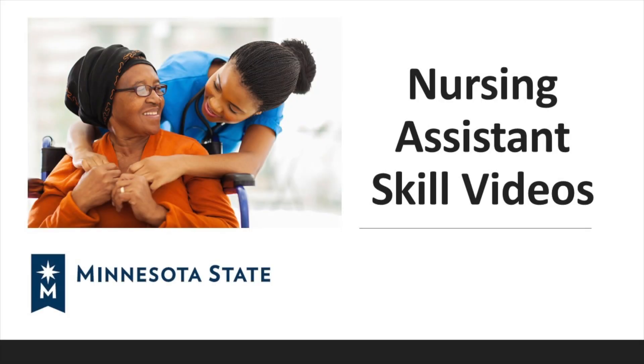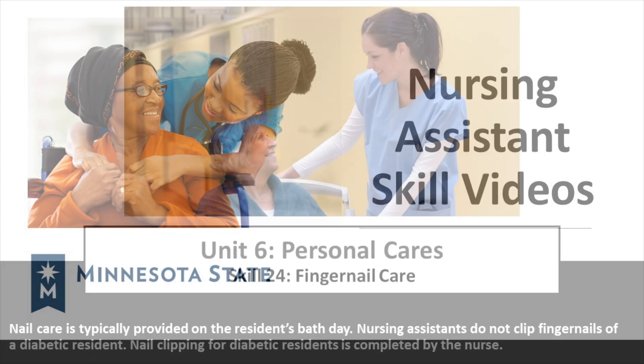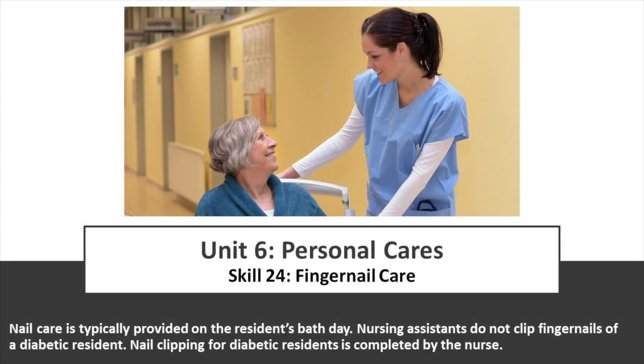Minnesota State nursing assistant skill videos. Unit 6, Personal Cares. Skill 24, Fingernail Care.